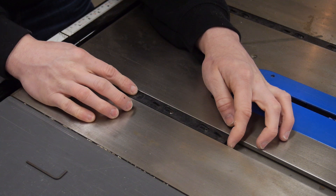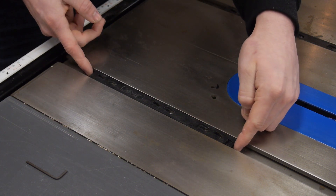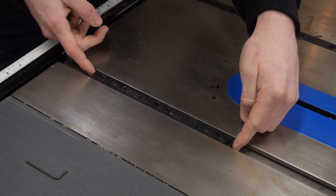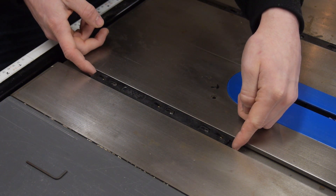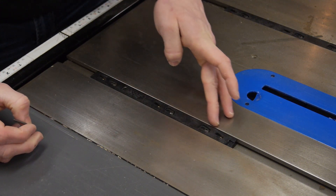You want to start out by having the insert pulled fully back so it's at its narrowest position. Then I want to gently push each end until I feel just a little bit of resistance — it doesn't take much, that's it right there. Then I want to lock it in place by tightening down the three set screws.